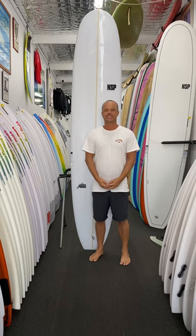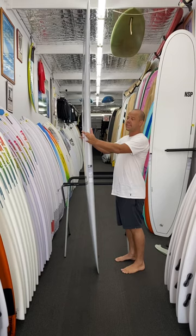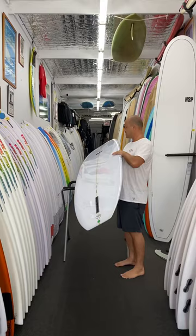Hey everyone, it's Bowie here from Beachbeat Surf Shop, Caloundra on the Sunshine Coast, Queensland. Today we're going to be doing a review on the NSP Sleepwalker, which is an incredible bang-for-buck longboard, a really good all-round log. There's definitely a lot of logs on the market at the moment, but these are probably the cheapest ones that we do in store.